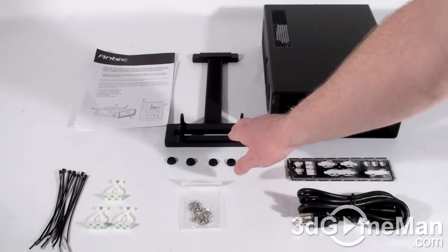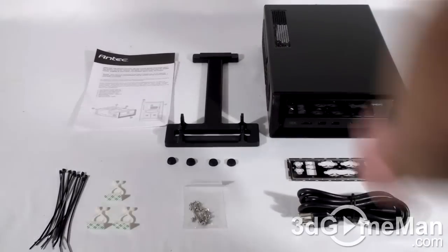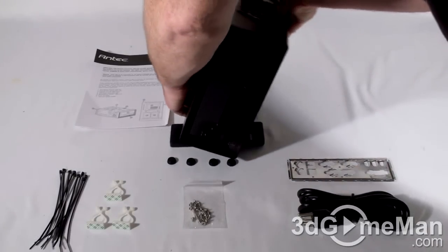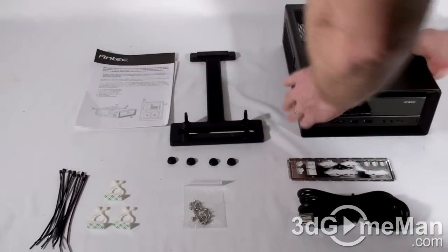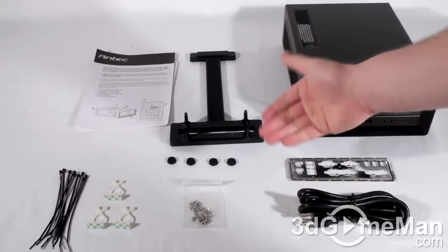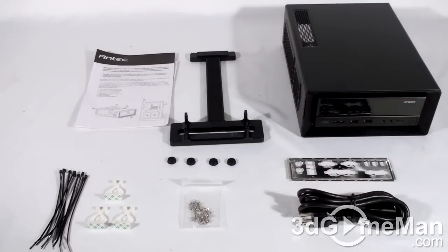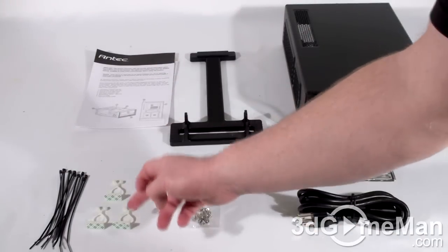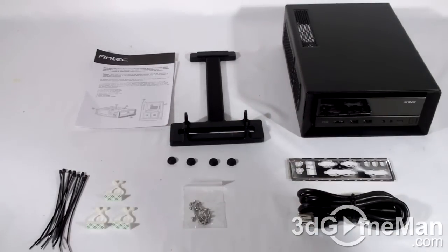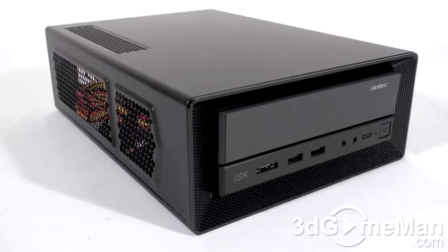They include a stand if you want to orientate the case vertically. They also include four rubber feet if you choose not to use the stand and orientate the case horizontally. They also include lots of cable ties, some organizers for the cables, screws, a power cord, and the motherboard I/O shield plate.